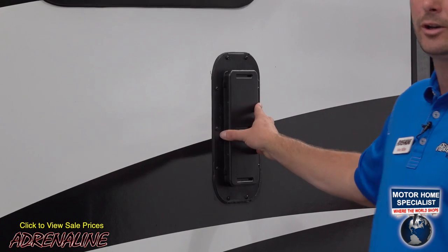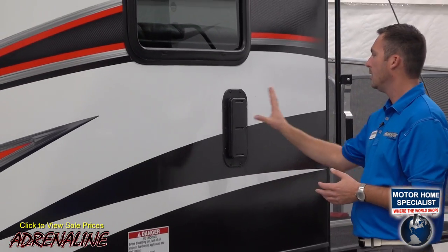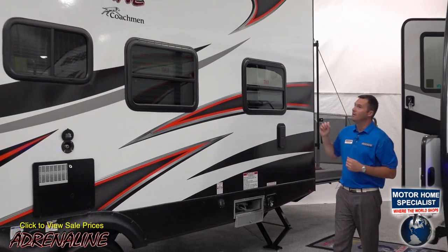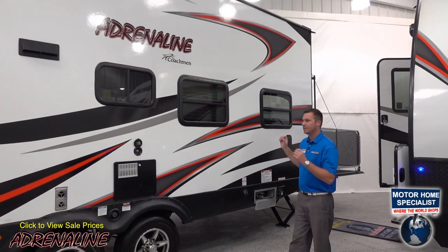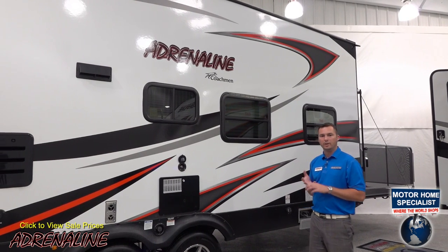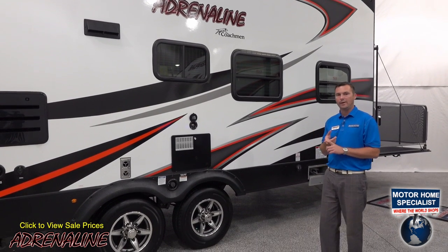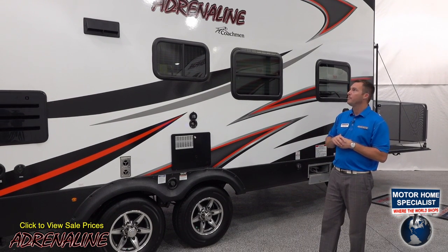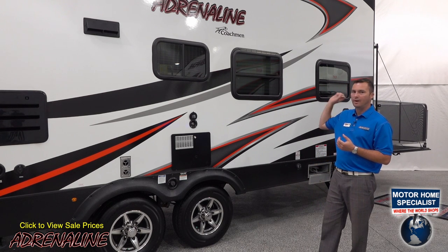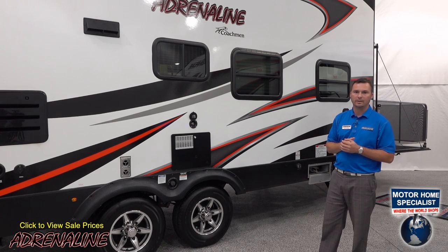Here in the corner is the second cross-ventilation vent on this side of the trailer — one on each side as mentioned. The last exterior feature to discuss is the roof of the Adrenaline. We use a laminated roof with aluminum tube construction and high-density foam insulation, so all AC ducts and wiring are constructed inside the roof itself. Because it's a laminated roof, it's solid all the way through, so you can walk on it to do maintenance as per your owner's manual.